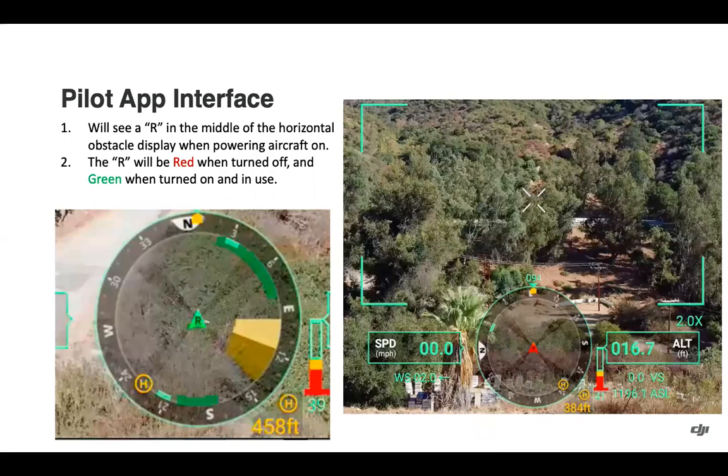Showing here what the pilot app interface looks like — you'll see an R in the middle of the horizontal obstacle display when powering the aircraft on with the Circular Scanning Millimeter Wave Radar attached. The R is going to be red when it's turned off and green when it's turned on, referring to the radar itself.